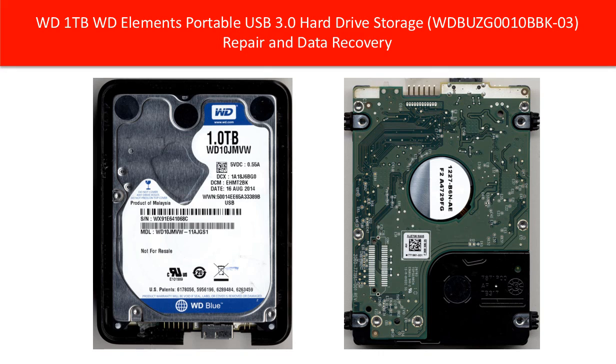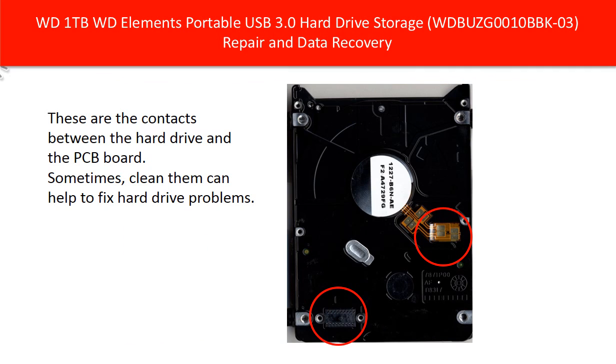This is the hard drive inside the enclosure. This picture shows the contacts between the PCB board and the hard drive. Inside the red circle are the contacts. Sometimes cleaning them up can fix hard drive problems — for example, if the hard drive gets watered or gets rusty, cleaning the contacts can help to solve the problem.